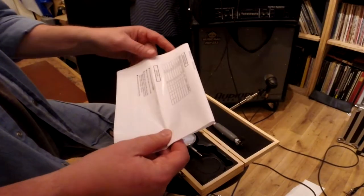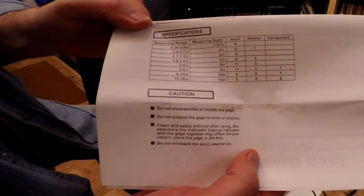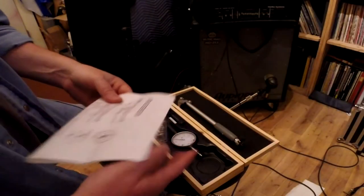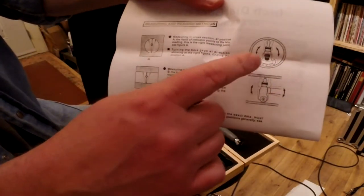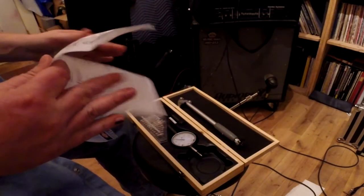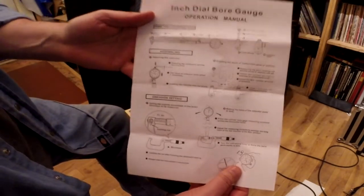Until I see the numbers, I don't know. Here are some of the specifications — I'm not sure how well that's going to look on camera. Here's some usage instructions on how you should spin it within the bore to get an accurate measurement. And there's how it all kind of goes together.